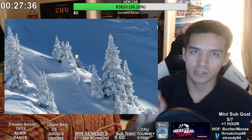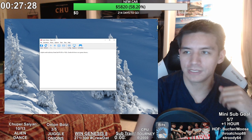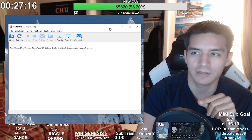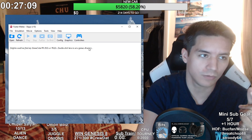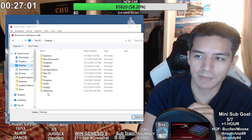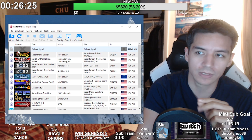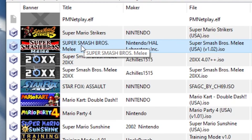Next, you want to install Dolphin and open it. When you open it, it should say 'Dolphin cannot find any GameCube Wii ISOs or WADs — double click here to set a games directory.' Double click there, go to your desktop, go to your roms folder, and select it. Your Dolphin emulator should then show Super Smash Bros. Melee right at the top — that's literally all it is.